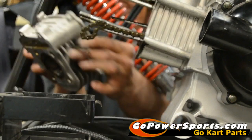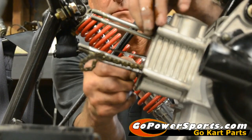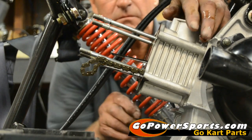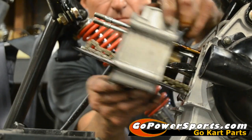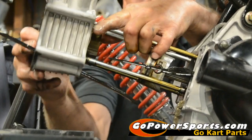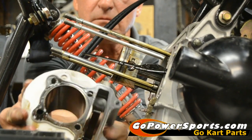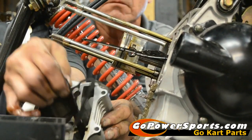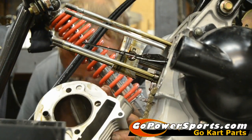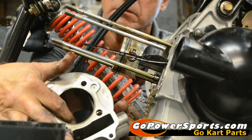Look at the base of the head for any warpage or leakage from the head gasket. Do the same thing on the cylinder — look for wear and galling. This engine was smoking badly; we believe it just had worn rings, but we want to make sure we have no galling on the cylinder walls or the piston skirt.